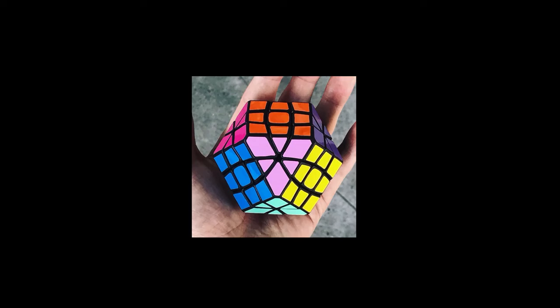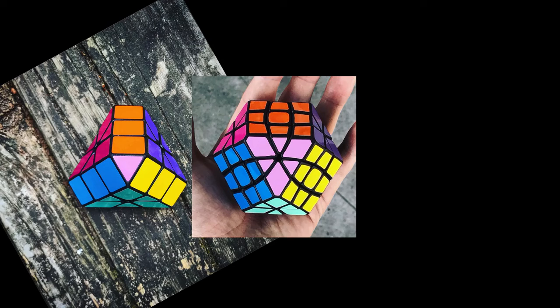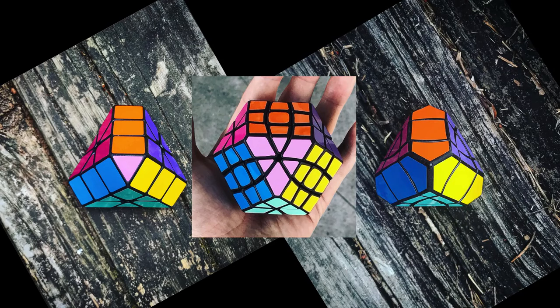This is the Rexcube, Cuboctahedron, the Truncated Pyraminx, and whatever this puzzle here is. As you can see, they all have a pretty cool colour scheme that I really like the look of, and I wanted to do it on a 3x3.